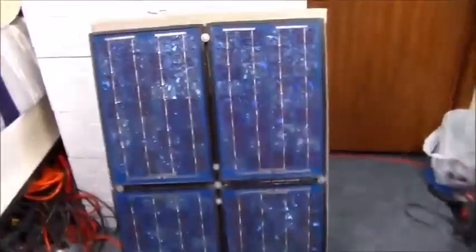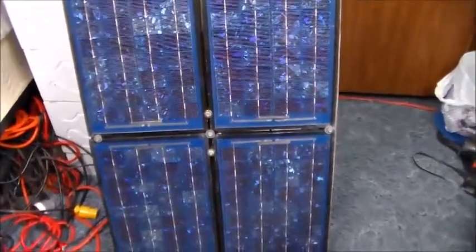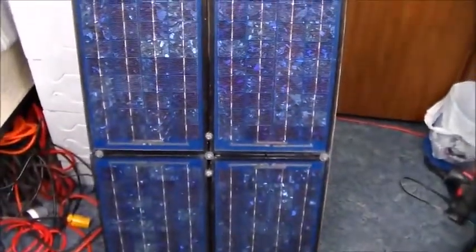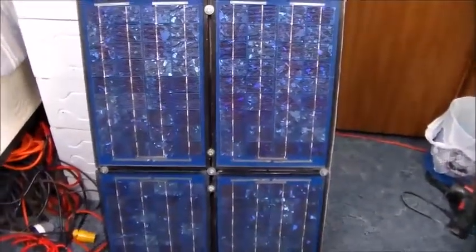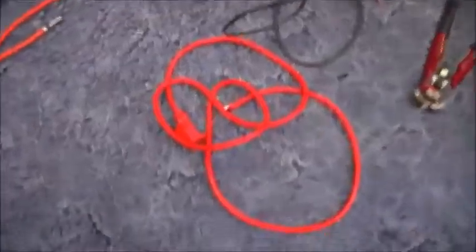Hey guys, this is the 40-watt solar panel I built — it's actually four 10-watt panels mounted on a wooden frame. We're going to wire all four of these solar panels up to give us 12 volts. Let's get started.